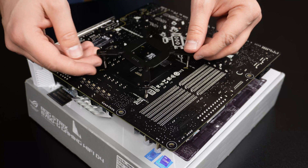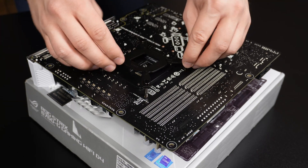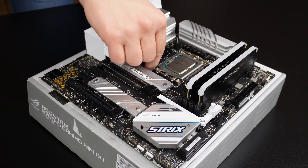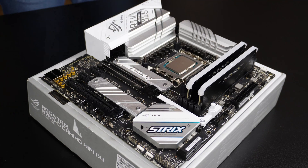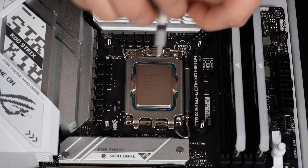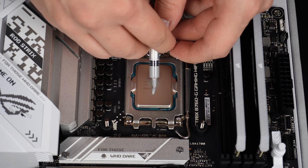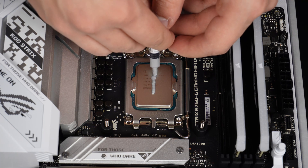I need to install the support bracket for the all-in-one cooler, which is a bit tricky, but the instructions of the Fractal cooler were okay. The bracket accepts spacers on the front side of the motherboard, which is pretty standard. I cleaned the CPU die with an alcohol wipe that was included with the cooler and applied thermal paste, which I spread with a plastic spatula to ensure full contact.